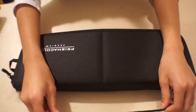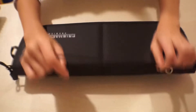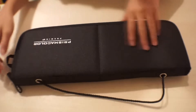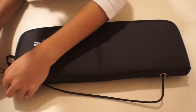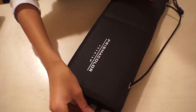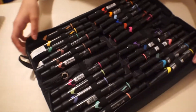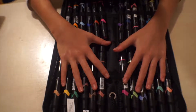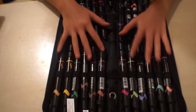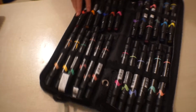Next I have Prismacolor Premier alcohol-based markers. They came in this little kit, which is good for traveling because it has a little hanger. The fabric is really nice, and there's a zipper on the side that opens it up with another little hanger if you like that. It's a 24-set and it came with these colors.